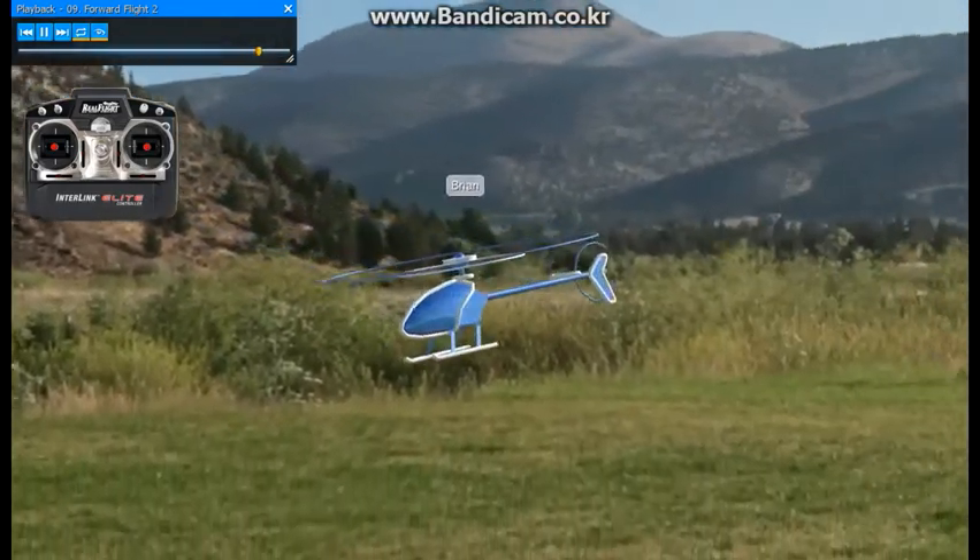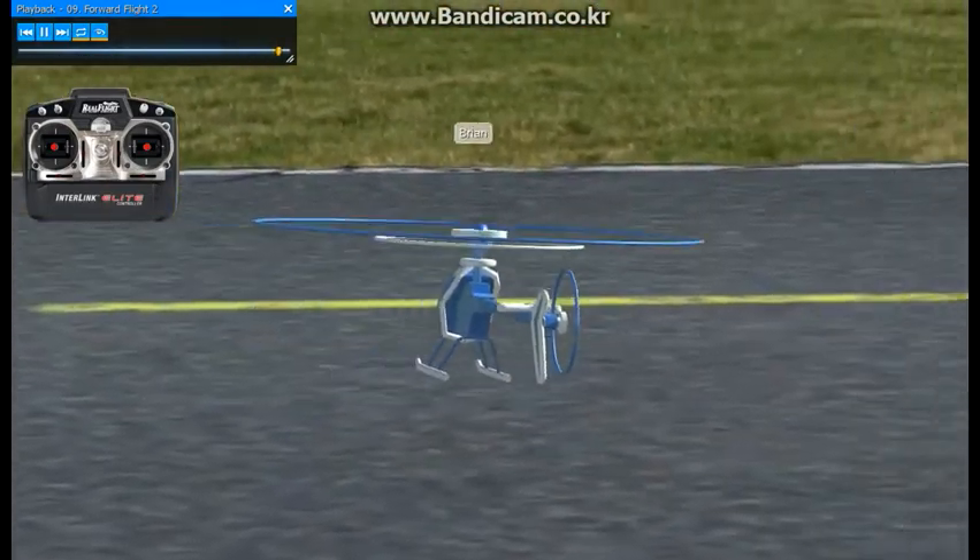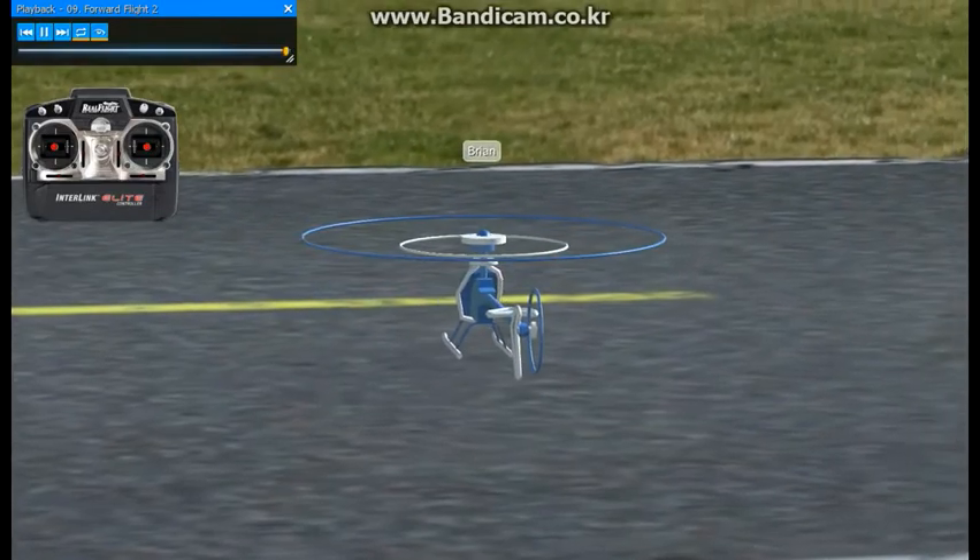Go ahead and bring the helicopter back to the runway now. Go, go, go.